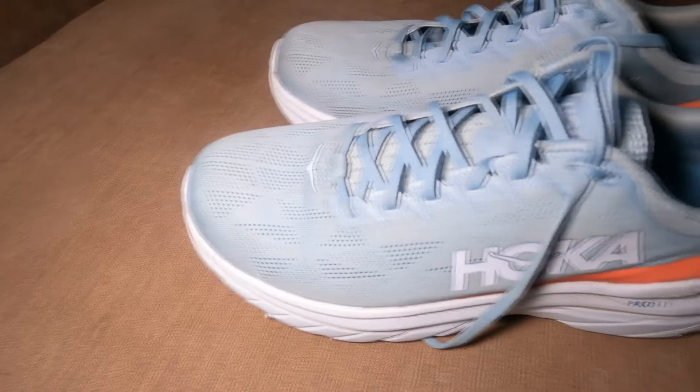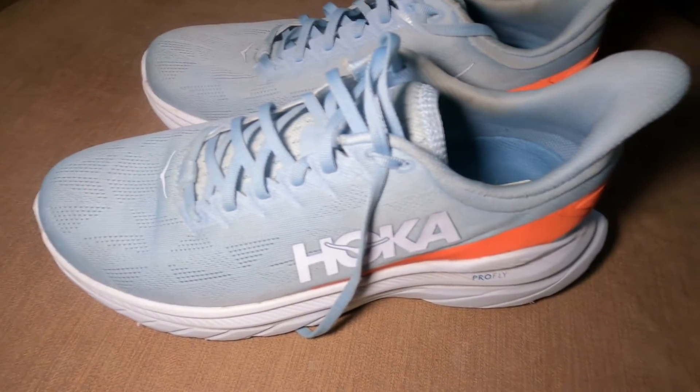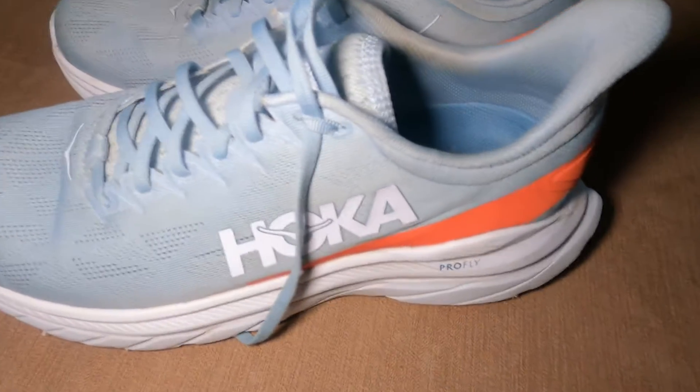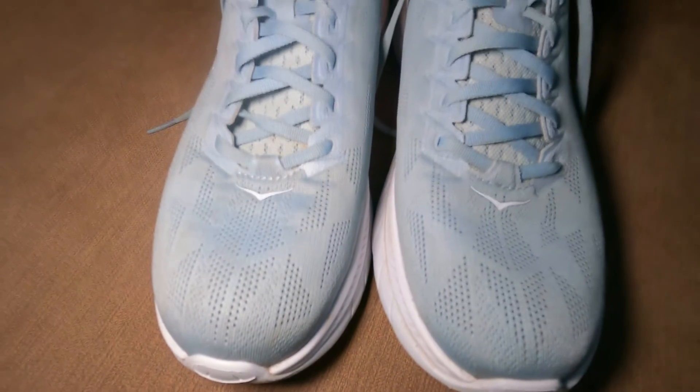Looking at the midsole, you've got that ProFly foam — really nice and soft and cushiony, really bouncy. Typical Hoka stuff. This is just Hoka all over, but with some weight reductions. It's fantastic, absolutely brilliant.